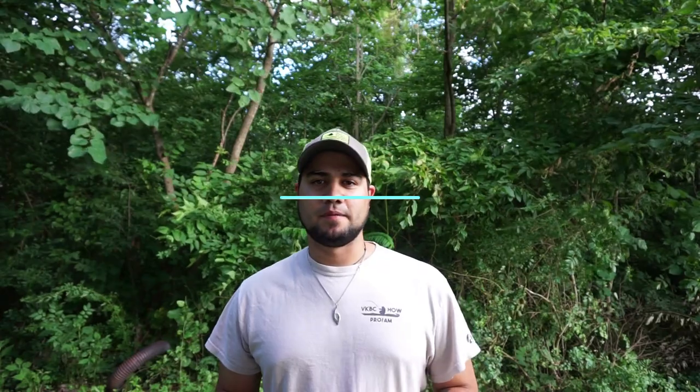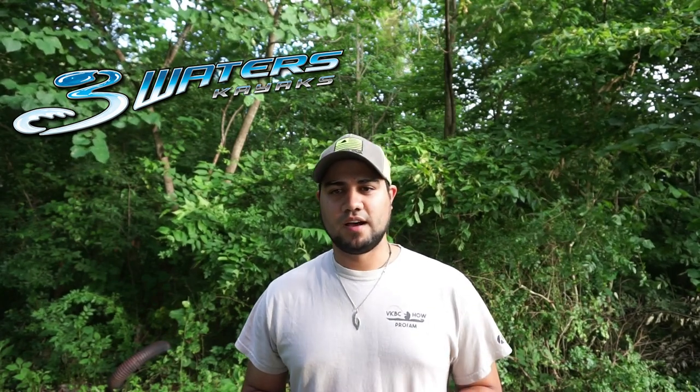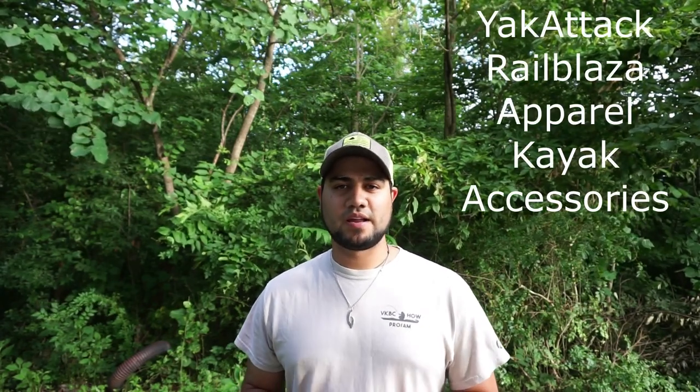I would like to thank Bob's Up The Creek Outfitters for sponsoring this video. If you all have not checked them out yet, they have a store in Amherst and one in Moneta, and they're actually a dealer for Crescent Kayaks, Feel Free, Old Town, and Vibe. I would suggest checking them out if you're in the market for another kayak. They also have Three Waters — it's a popular brand now.